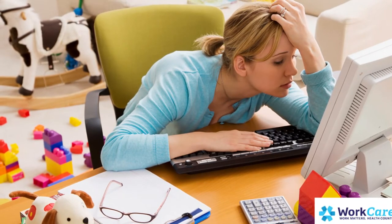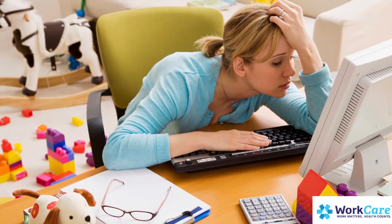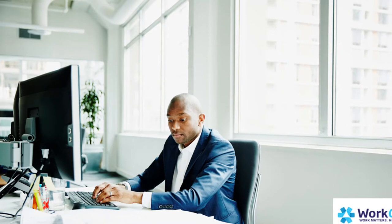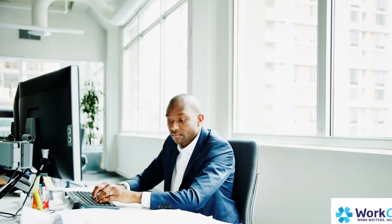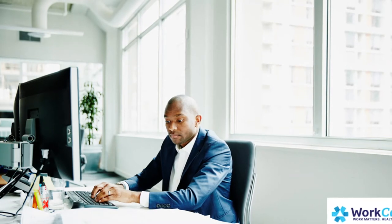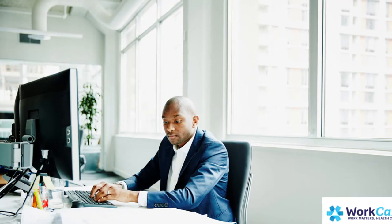Business shirt on top, pajama pants on bottom — during those countless video calls. Now it's time to get back in the workplace. One area for us to focus on is proper ergonomics. Whether in a home office, traditional setting, or a hybrid model, our bodies aren't conditioned to sit at a desk all day, so we need to understand office ergonomic principles to help keep us fit for work.